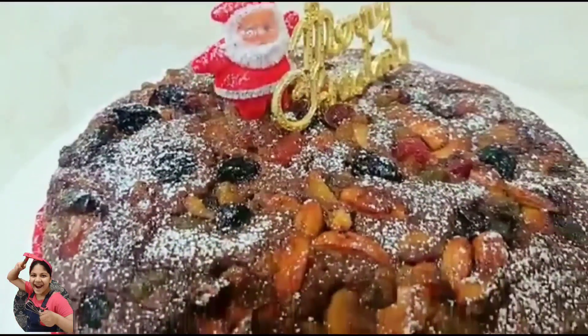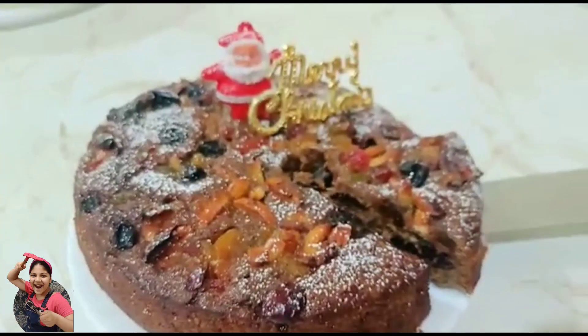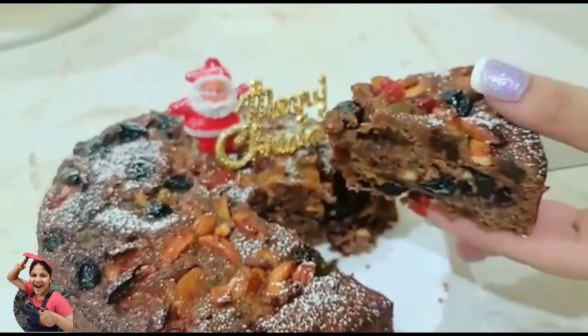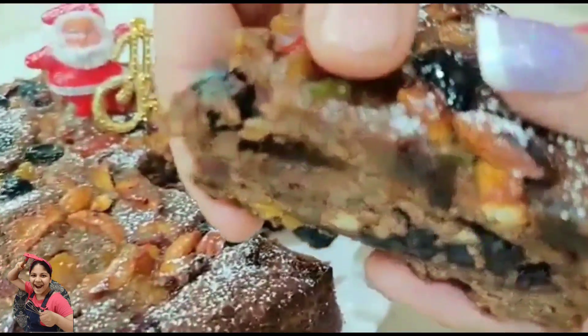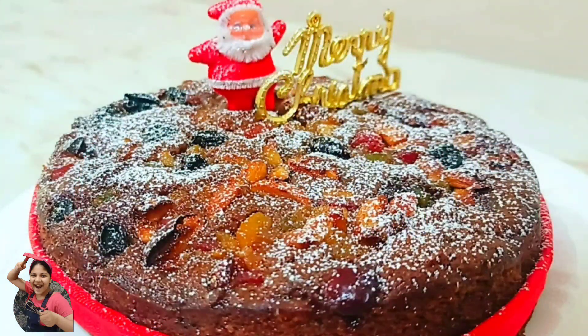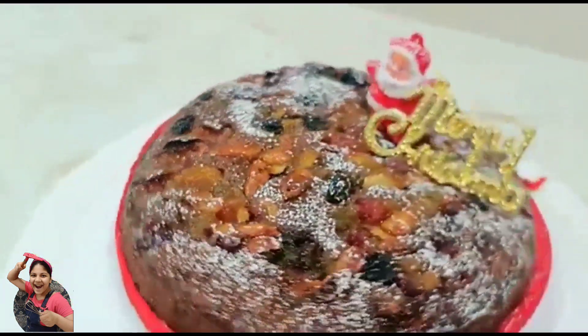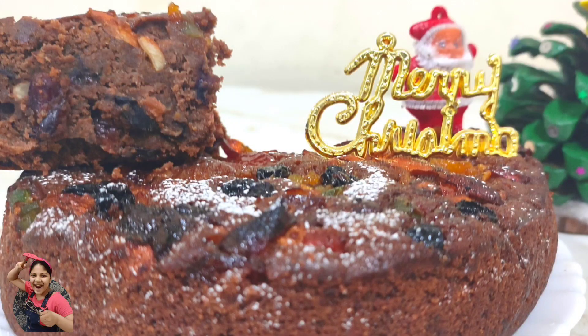If you are looking for a last minute eggless plum cake recipe for Christmas, then this is it. The same intense taste, dry fruits and nuts in every bite, and you don't need to pre-soak the dry fruits for days either. Hi friends, welcome to my channel, Let's Create with Misty. So this Christmas, let's bake together and enjoy this delicious eggless plum cake loaded with fruits and nuts. Let's get started.